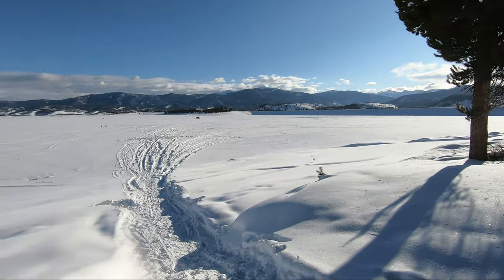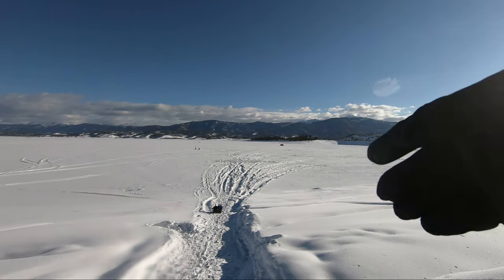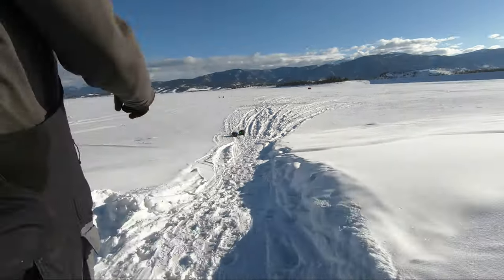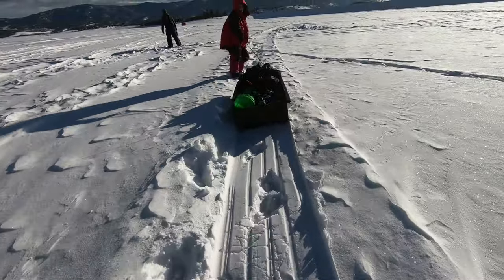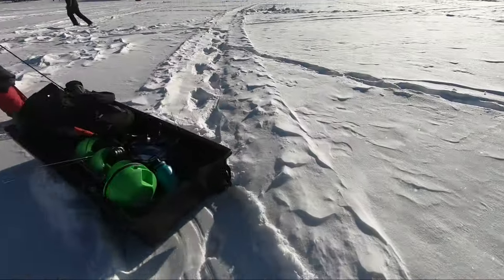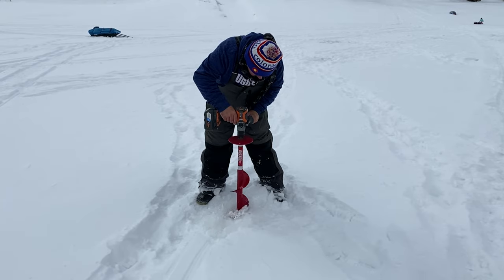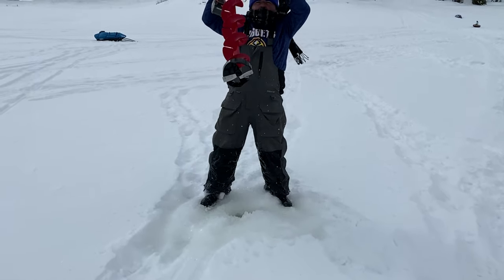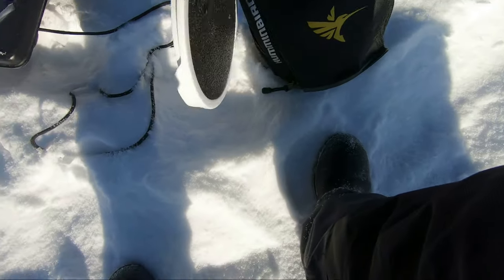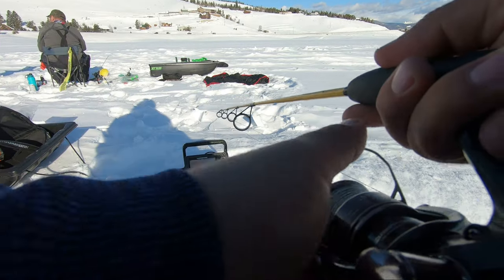I'm gonna let my sled go — guys, let it go, saves you a bunch of trouble. Now that we're a little deeper into the lake, the walk isn't too bad as long as you find an existing path. I'm gonna unload the fish finder. We got 50 feet of depth.